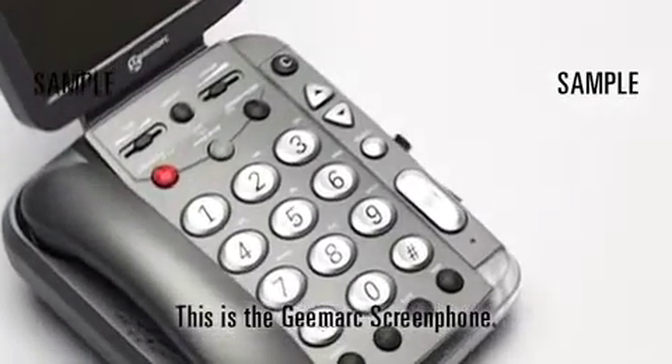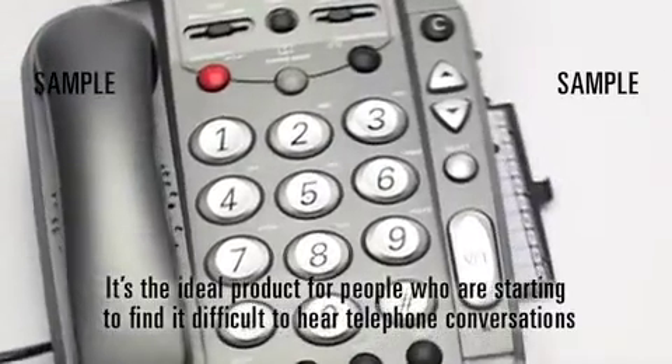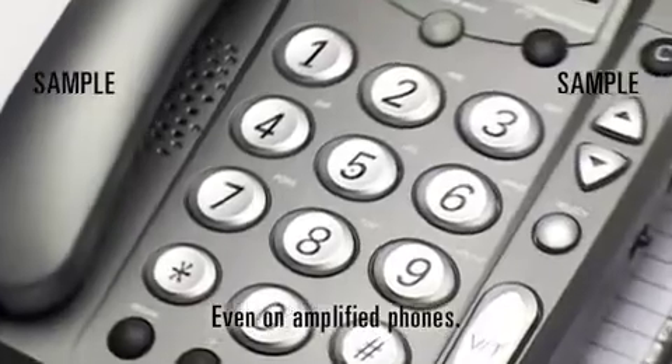This is the GMARC ScreenPhone. It's the ideal product for people who are starting to find it difficult to hear telephone conversations, even on amplified phones.